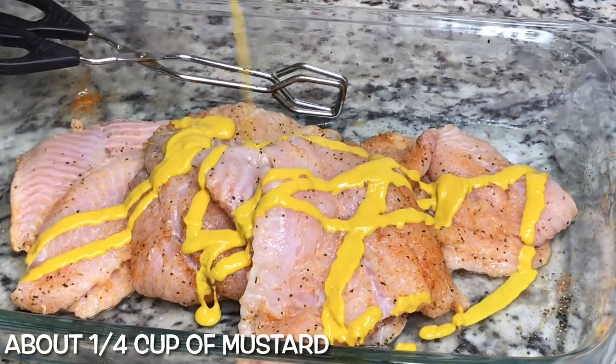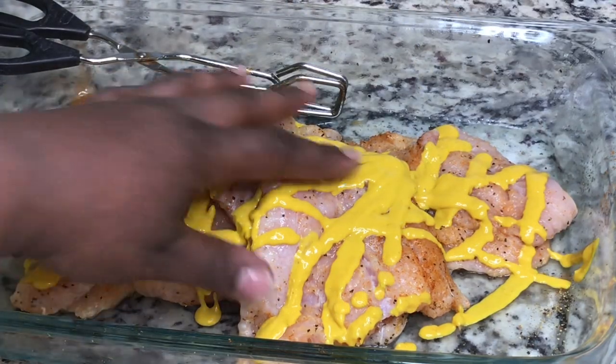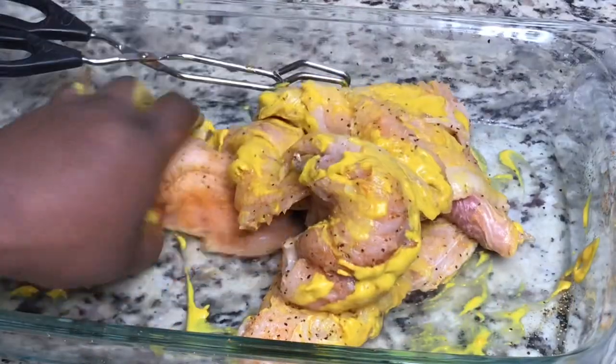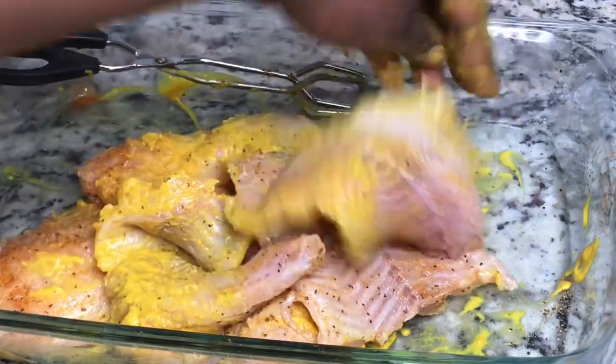Then I'm going in with some French's yellow mustard. I'm really just squirting it on here until I think it's enough, but I'd say it's about a fourth of a cup, give or take. You really just want to massage that mustard into the fish until it's all coated, and then let it sit for a little bit.